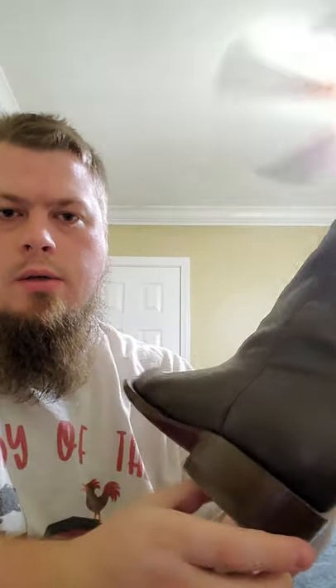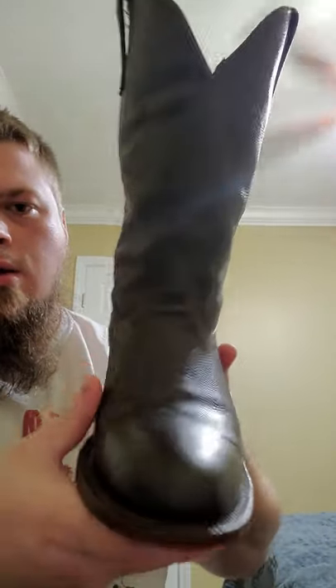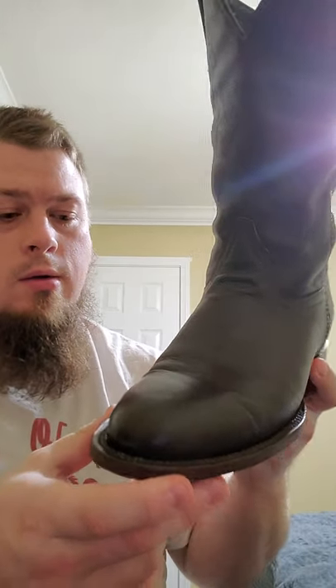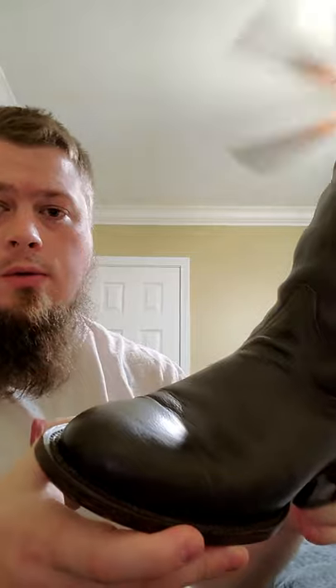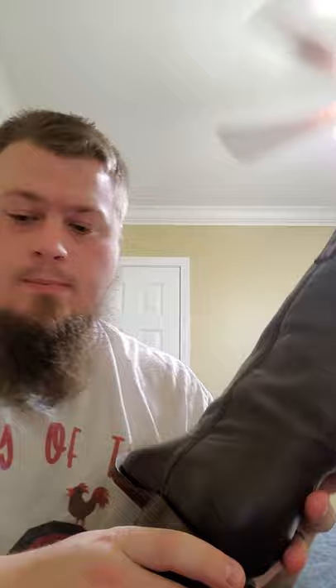All right, I'm back guys. This is gonna be the follow-up on the JW Boot Company — the western and brown deerskin. I have to tell you all right now, if y'all are sleeping on JW Boot Company, you don't need to any longer. These are incredible looking boots. I mean, for what you're paying for them, they are great — better than a lot of the leading brands, and these are even made better than those brands.